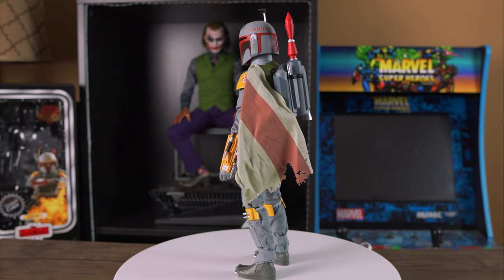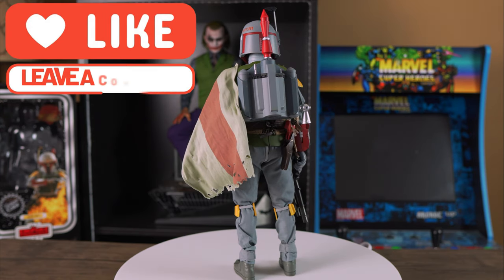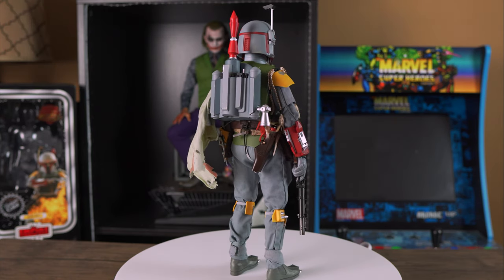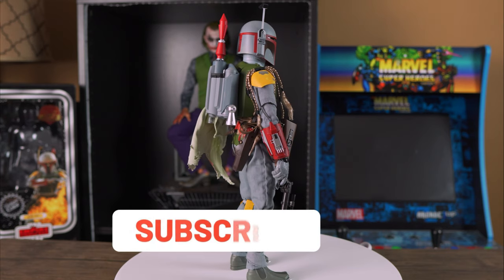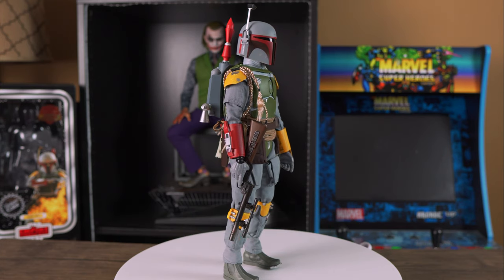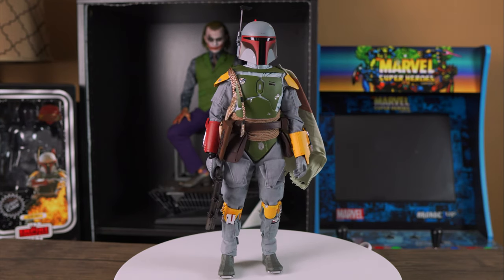Alright guys, so that wraps it up. I hope you guys enjoyed my unboxing and review. If you did, please smash that like button and comment down below letting me know what your thoughts are on this figure. And also, if you love Hot Toys, Statues, Star Wars, and really bad dad jokes, please subscribe to my channel and hit that notification bell. Thank you so much for watching. And always remember to do what you love, love what you collect. Take care guys, and I'll see you guys in the next video.